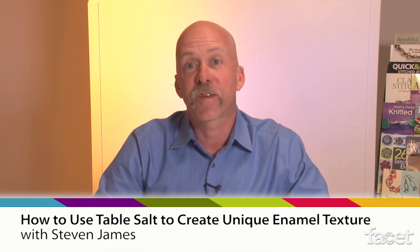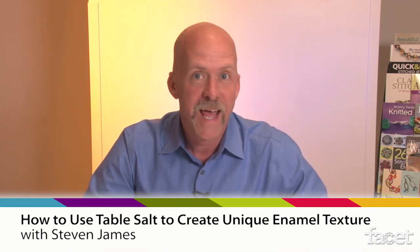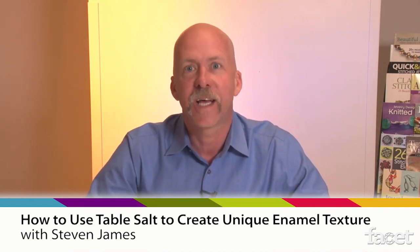Hi, I'm Steven James, author of Discover Torch Enamelling, and today I'm going to show you how to use enameling paint and table salt to create a fantastic torch enameling look.